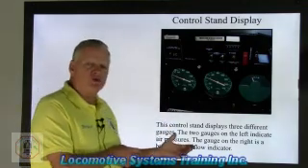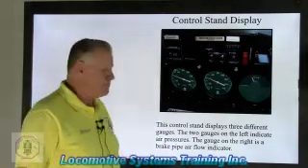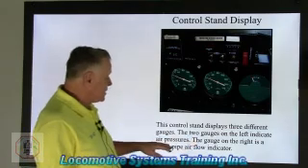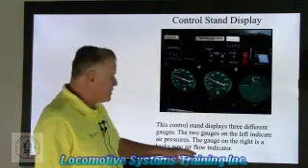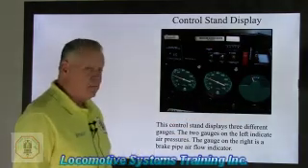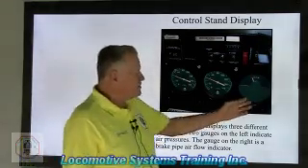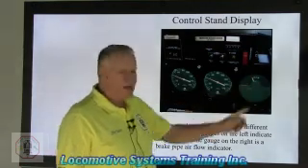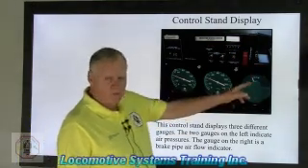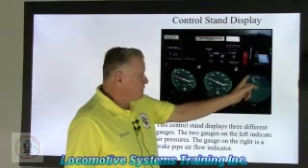Let's take a look at the control stand display — a lot of confusion here. The control stand displays three different gauges. The two gauges on the left indicate air pressure. The gauge on the right is a brake pipe air flow indicator — it even says AFM, air flow method indicator. The A19 flow adapter sends air up to the two pipes at the bottom of this valve, and that needle measures deflection of brake pipe air flowing to the brake pipe system, measured in cubic feet per minute — CFM.